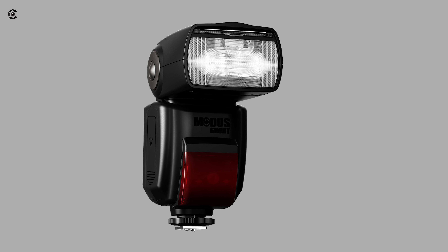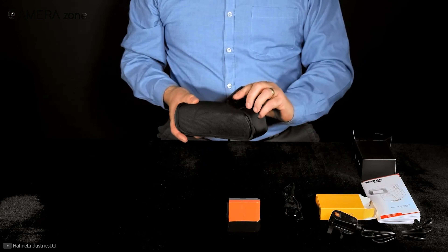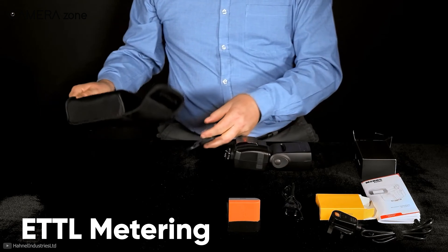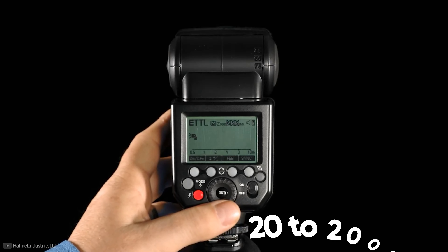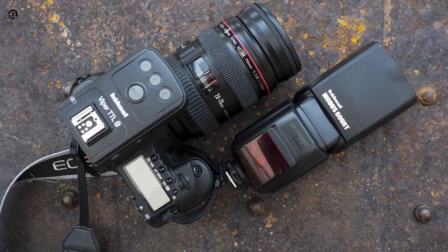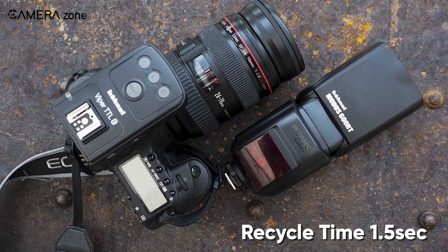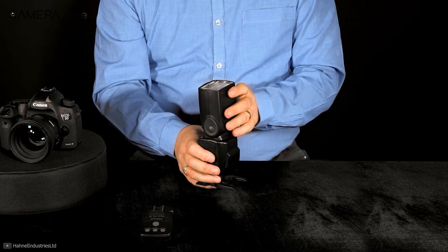Next we have the Hahnel Moto 600RT, an advanced speed light for professional food photographers, which features not only manual exposure but also E-TTL metering for Canon cameras. This lighting kit comes with a zooming range from 20 to 200 millimeters. One of the most eye-catching features of this flash is its super fast recycling time of just 1.5 seconds.